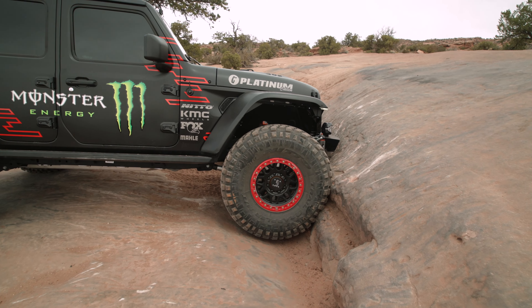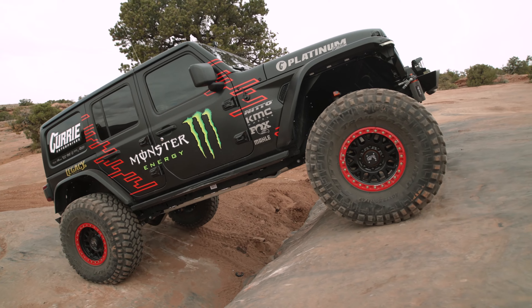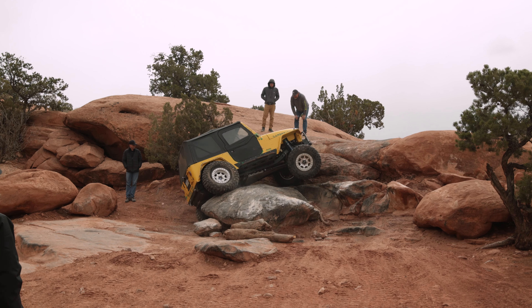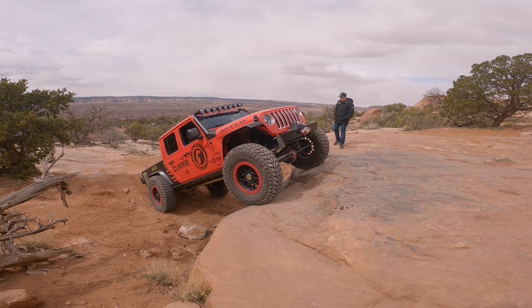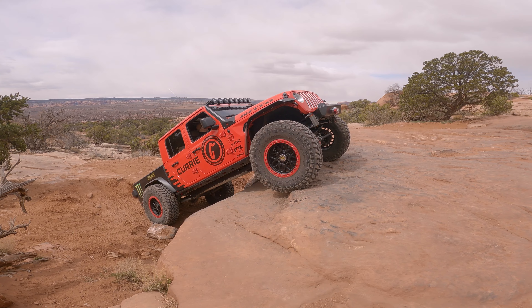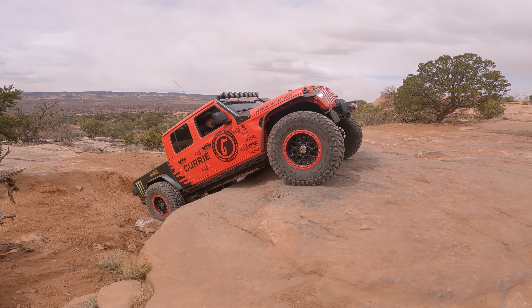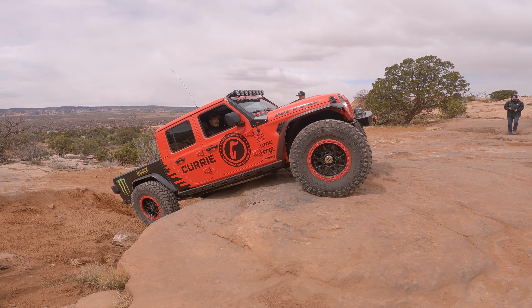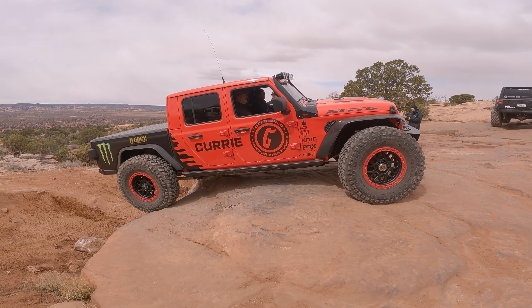I freaking love my 392. Throughout Metal Masher, there are option lines pretty much scattered throughout the entire trail, like this one right here. That looked way too easy — this Jeep is pretty amazing what that thing can do. It's like a five-foot ledge right there, no problem in the JT on 42s.